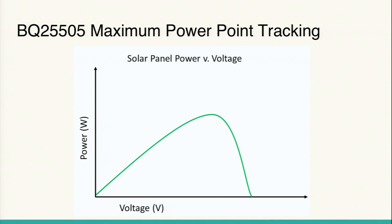The MPPT algorithm the BQ25505 uses is ingenious and simple — it uses very little power and very few calculations. Basically, it samples the open-circuit voltage of the solar panel by momentarily disconnecting it. We know empirically that for most solar panels the maximum power point is at about 80% of the open-circuit voltage. So the BQ samples that open-circuit voltage and then enforces the input from the solar panel to be at 80% of that value, making it operate at the maximum power point.